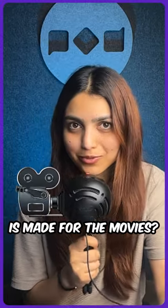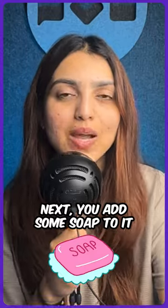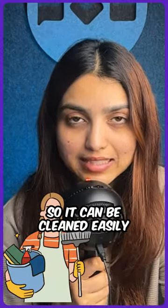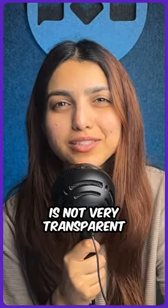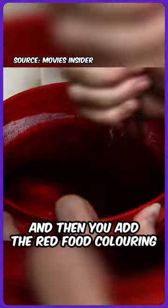Do you know how fake blood is made for the movies? It all begins with corn syrup, which adds the right viscosity. Next, you add some soap to it so it can be cleaned easily. And since real blood is not very transparent, you add an opacified agent liquid to it. And then you add the red food colouring.